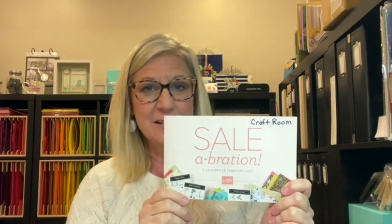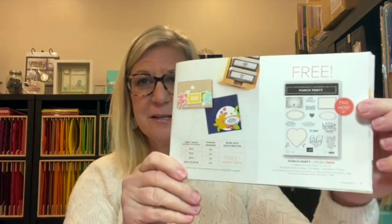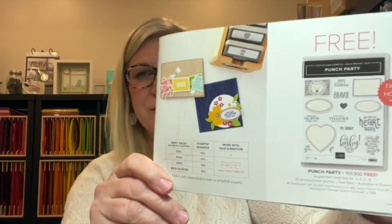Before we start, a friendly reminder. We are down to the last three days of celebration — today, tomorrow, and Sunday. February 28th is the very last day to get free products with your purchases of $50 or more. You can also earn an exclusive host stamp set when your order or a group of orders reaches $300.